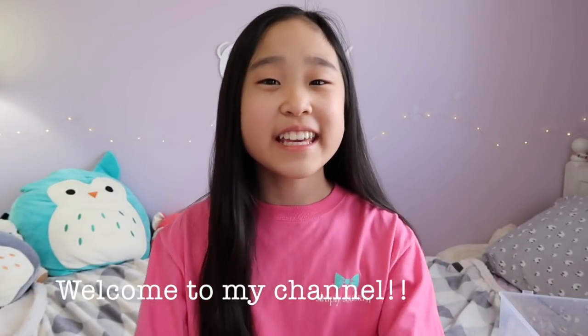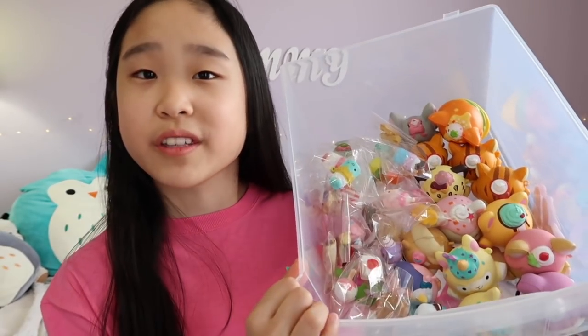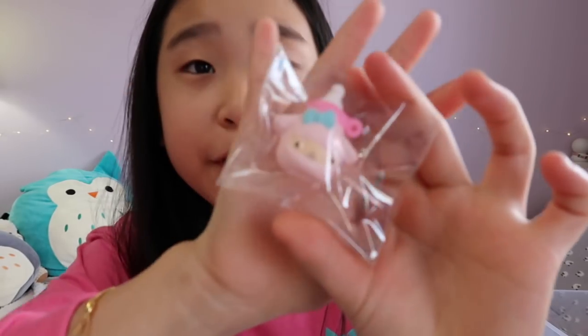Hey guys, welcome back to my channel. In today's video I'm going to show you guys my Squishy Mushy collection. So here are all my Squishy Mushys — I store them in this little bin, and if you watch my squishy collection tour you probably recognize the bin. It's on the middle shelf. I just repackaged all my besties and they're in that corner, and then the rest are my pets. First I'm going to be going through the besties.